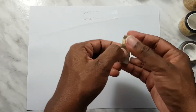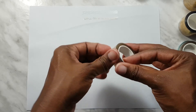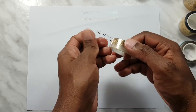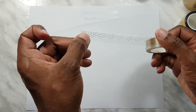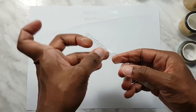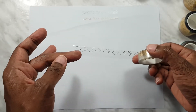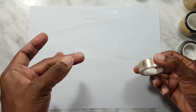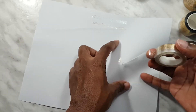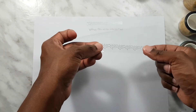Next we have this medium sized washi. So it's rain but it is nice. This one isn't perforated — it is raindrops in gold foil. Let me cut this. Alright, so here it is.